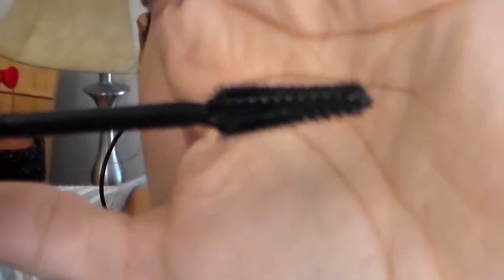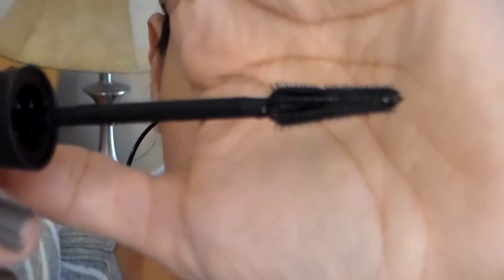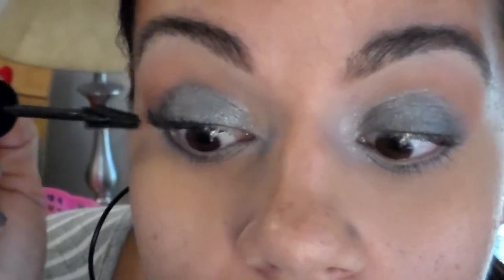So this is what the brush looks like, same as what I showed you on the packaging. The formula is really wet, but I feel like it just kind of grabs onto your lashes. For me, it gives me those lashes like it looks like I have fake lashes on.